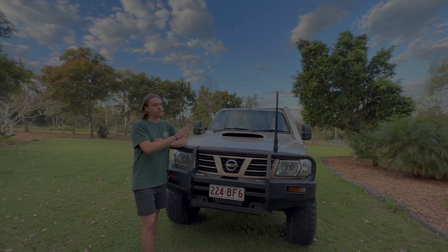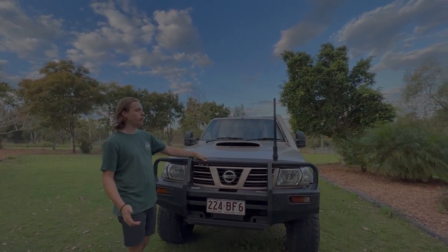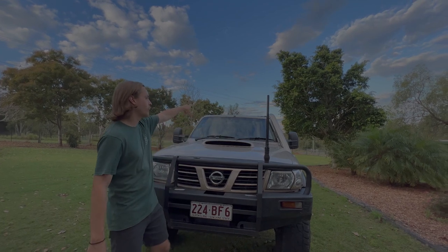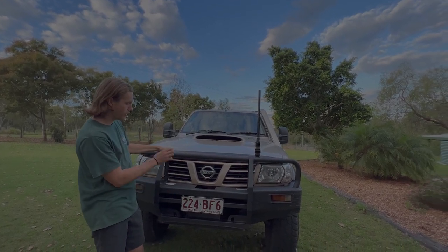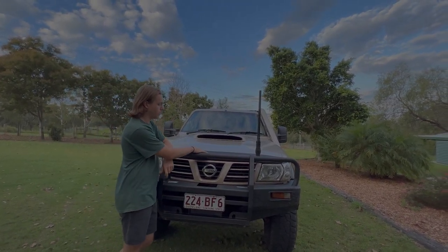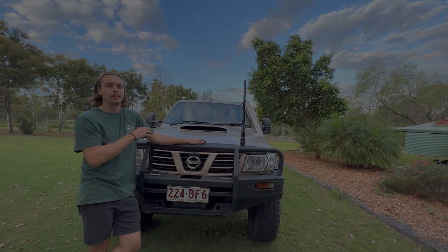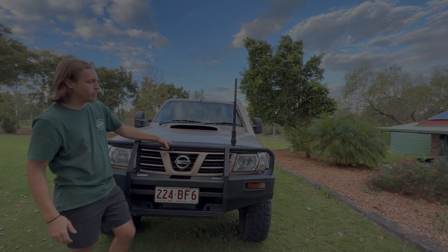To start with, we'll do the front. What we've got is just a standard Nissan bar — it's worked pretty well for what I need. We haven't got a winch in it, but we've got a 3dBi Oricom antenna matched with the Oricom UHF on the inside. Standard number plate, standard grille, standard light, and then we've also got a fairly new bonnet protector. The reason for that was the weather shields on the side windows were both cracked, so when I was replacing them I thought I'd make them all the same.